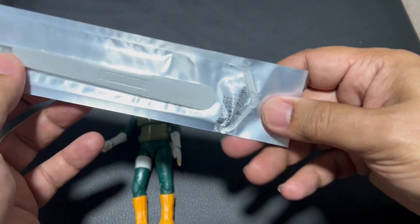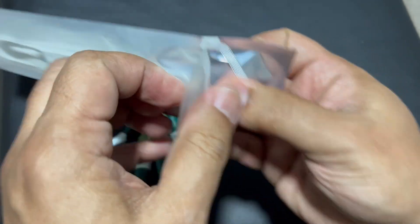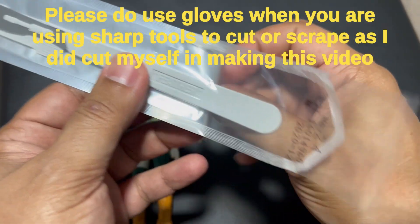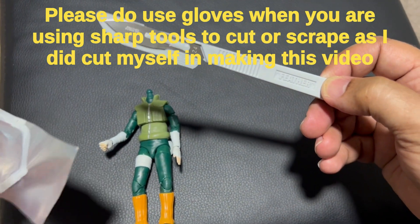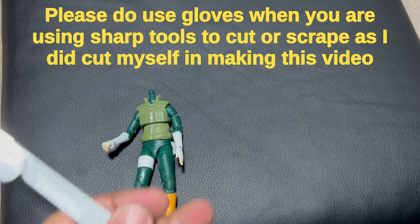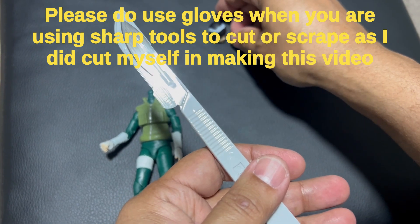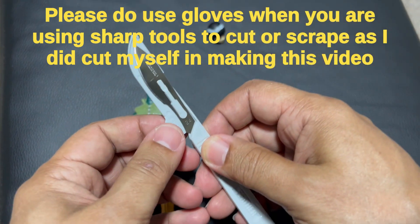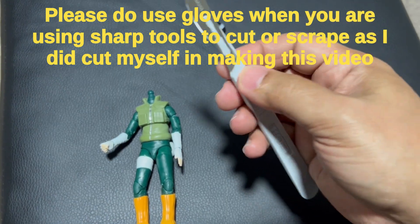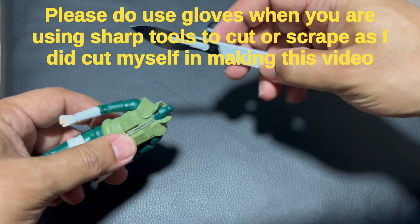This is a scalpel — just be careful, it's very sharp. If you're not comfortable, you don't have to use it. Make sure you've got your gloves or anything you like to protect yourself with. And if you're not comfortable, don't do it at all. But I've used this in the past for other things, so I'll see how I go.